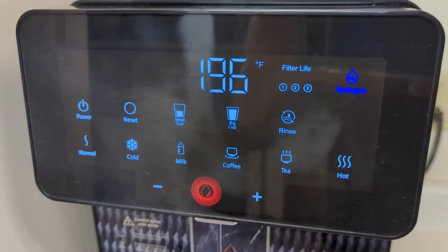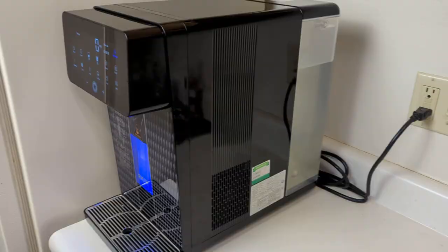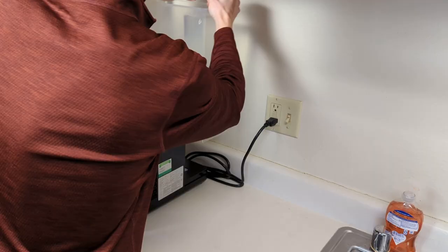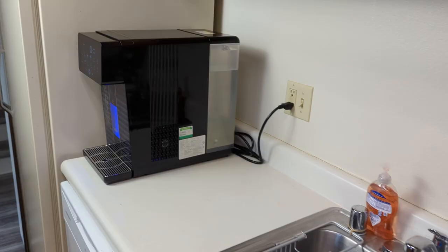I'd also recommend it if you like the idea of on-demand hot or cold water — this thing is great for making a cup of tea in a snap, which is what we use it for all the time. Folks who prefer limited maintenance and cleaning will absolutely love the hands-off nature of the U1. All that being said, there are definitely some folks I would not recommend this system to. If efficiency is one of your top concerns, the 1-to-1 pure-to-drain water ratio is a bit of a letdown. If you have really limited counter space, this one might simply be too big.